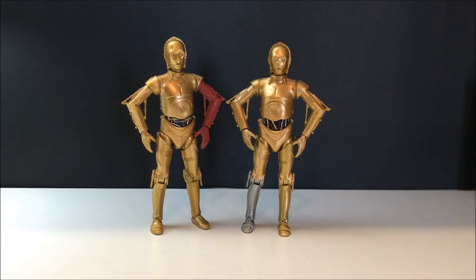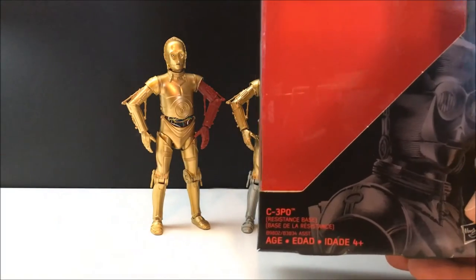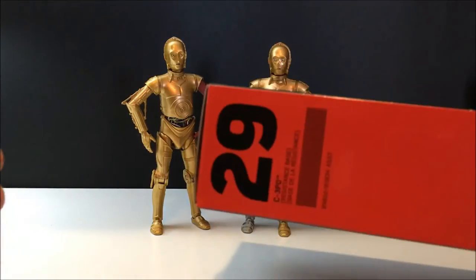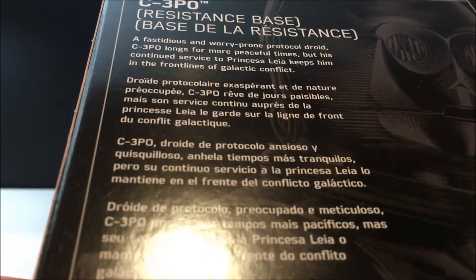Hey guys, welcome back to another Star Wars action figure review. This time I've got some six-inch Black Series — I'm gonna be killing two birds with one stone, or two droids with one review. One of you probably don't recognize the other one on the right; you know it's C-3PO. I've only got one of the boxes — the resistance-based version — so you have him there on your left from The Force Awakens. He's number 29, and because of the camera angle you're gonna have to look at them at a funny angle.